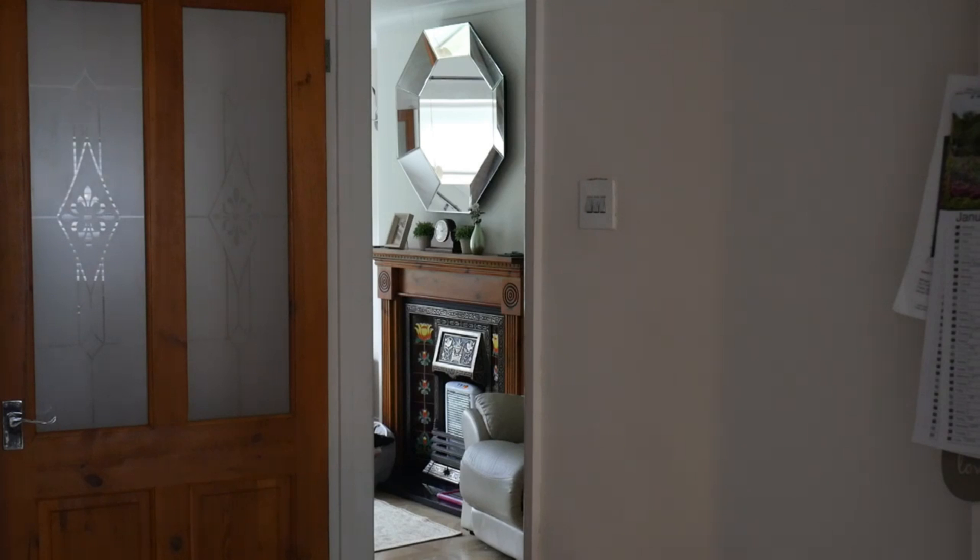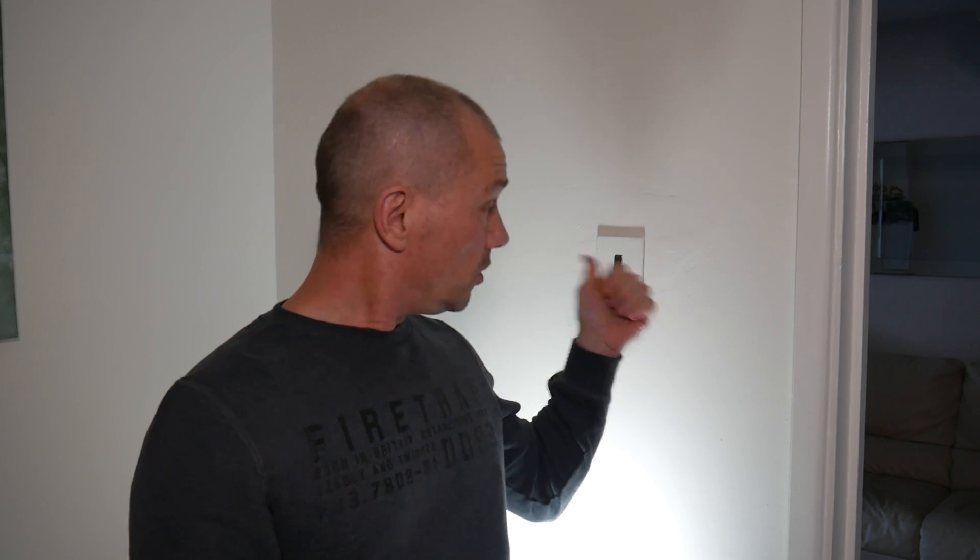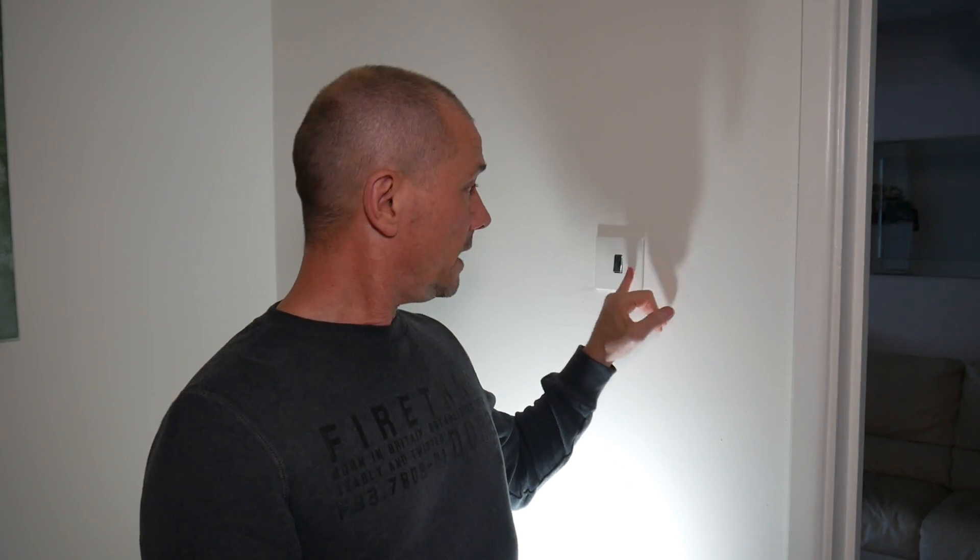You can get around that by having a smart switch, so you can turn it on and off at the switch but also using your smart speaker, which cuts out the middleman. Now this is only going to be a single gang switch, so it should be relatively straightforward.